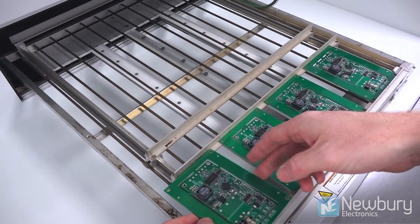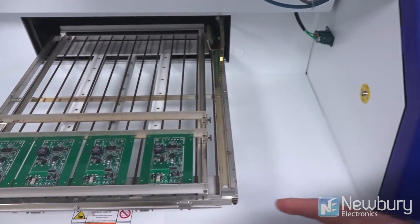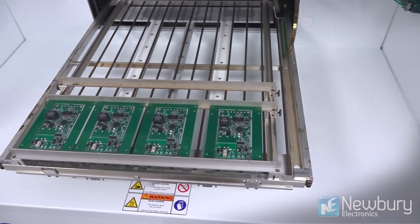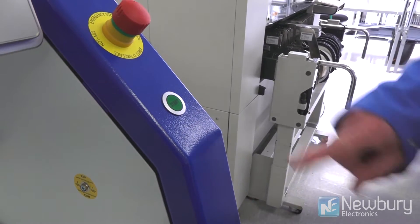This is a batch process and the boards are loaded into a tray. On this occasion we've got four boards, but you might have up to eight or twelve circuits in a go, and they're loaded into the machine when I press start.